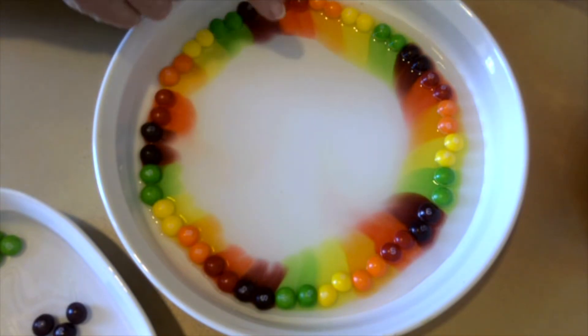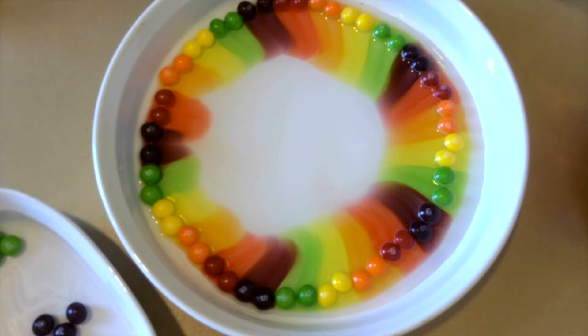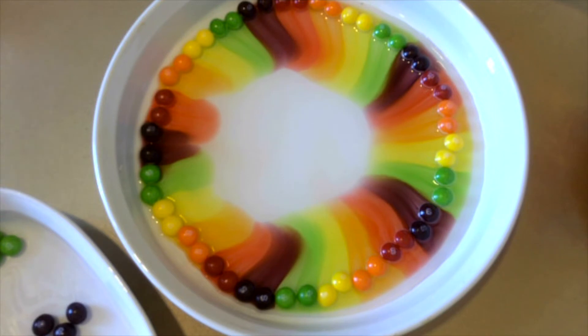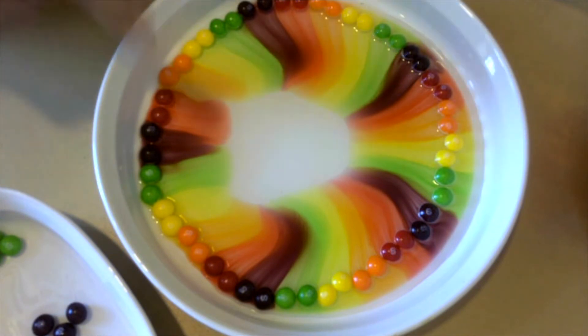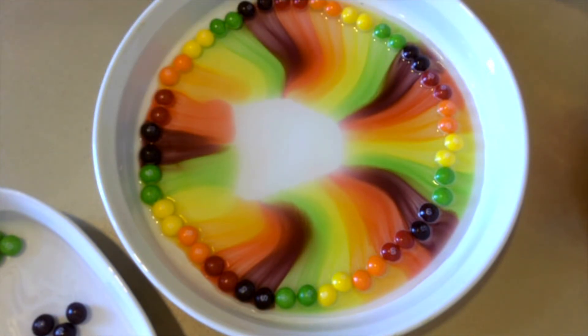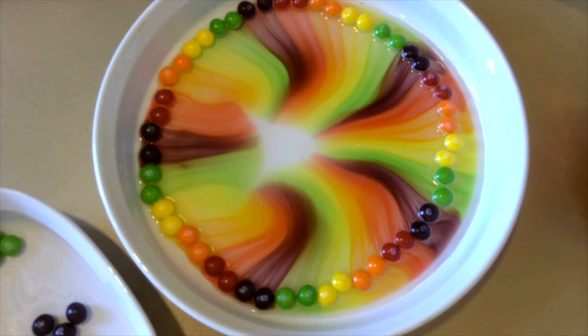Do you notice how the colors are moving towards the center? The colors aren't mixing. That's because the colors each have a slightly different weight and they won't mix easily. The sugar is heavier than water so it stays at the bottom. The food coloring molecules are bouncing around in the water molecules. Diffusion is the slow process of the colors moving to an area where there is no color, and the longer you let them travel without disturbing them, the longer it will take for them to mix.